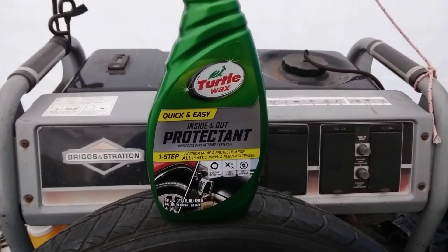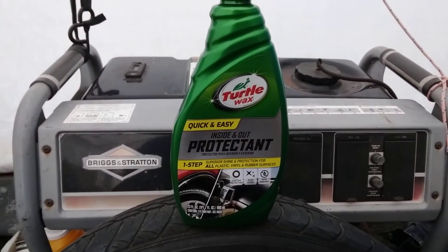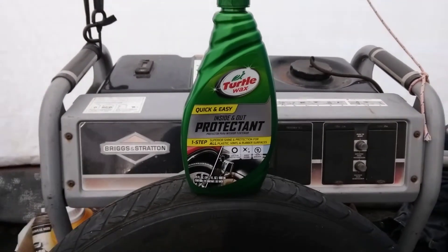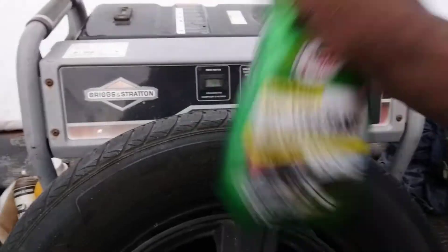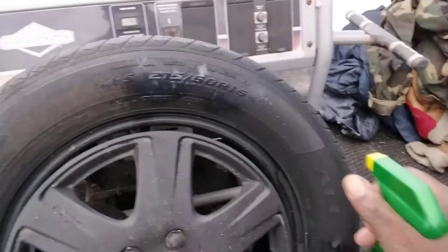I love this product, guys. I got about five dollars worth and I just keep buying it over and over again just to have more. So today we're gonna shoot a little bit on the tire here. Shake it up — when you use a product like this, make sure you shake it up real good. We're gonna shoot a little on the tire.